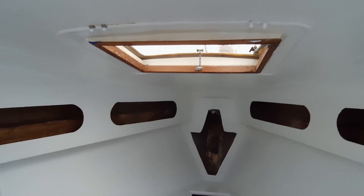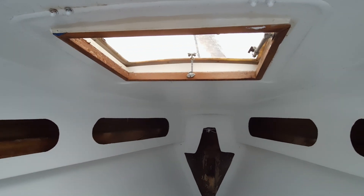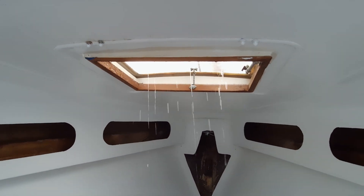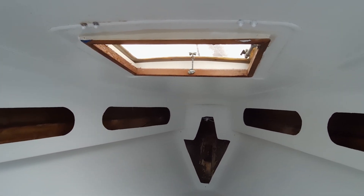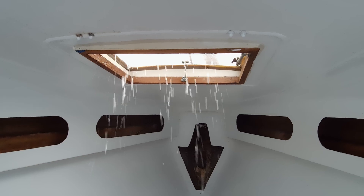My dad's up there spraying, and it's kind of hard to see, but it's definitely coming in with the hatch. I don't think that's the place where it's flooding the cabin, but actually — maybe I lied. It's coming in really good over there, so yep, that's an issue we'll have to address. I'm willing to bet there's other spots too where it's coming in.